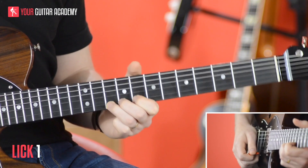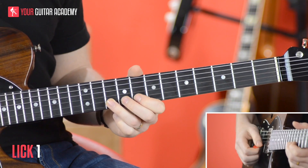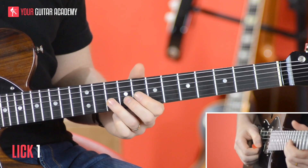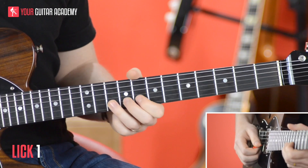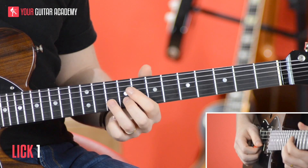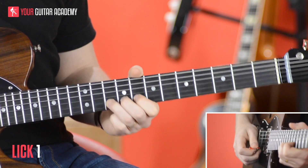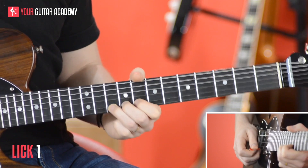So we tackled the idea of vibrato in the beginner's courses. If you're still not sure about that, or if you're an intermediate and you haven't properly looked at vibrato, bear with us because we will get to it in the intermediate courses as well, or alternatively go back to the beginner's courses. But yeah, we definitely need to go through that, and you need to make sure that it's nice, even vibrato.